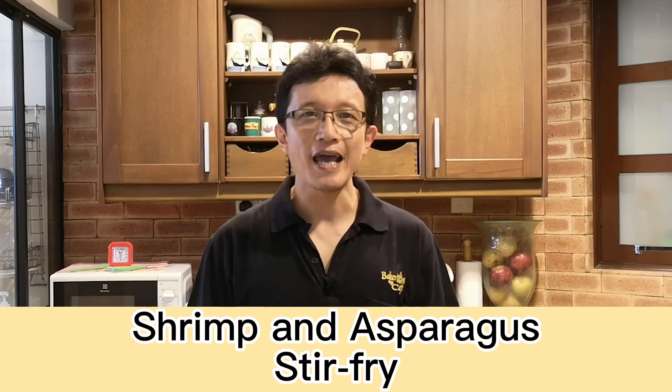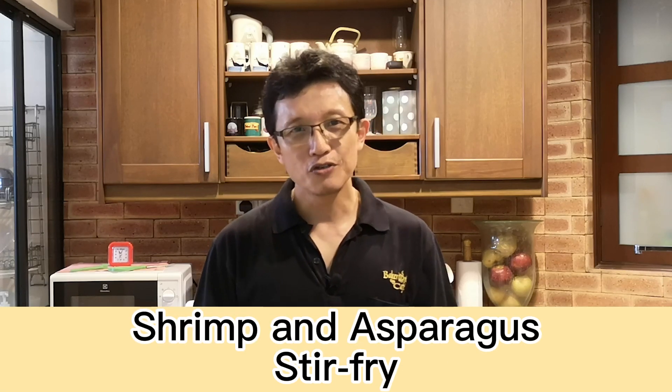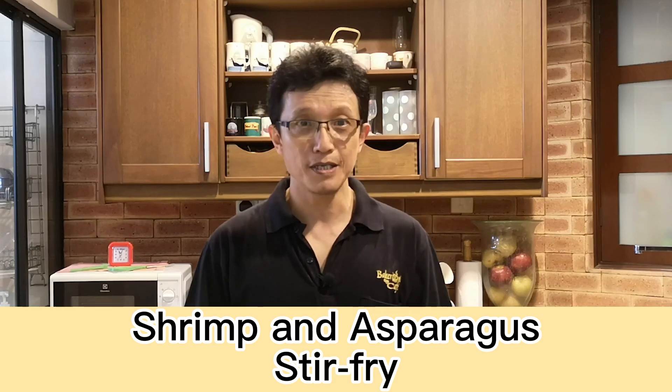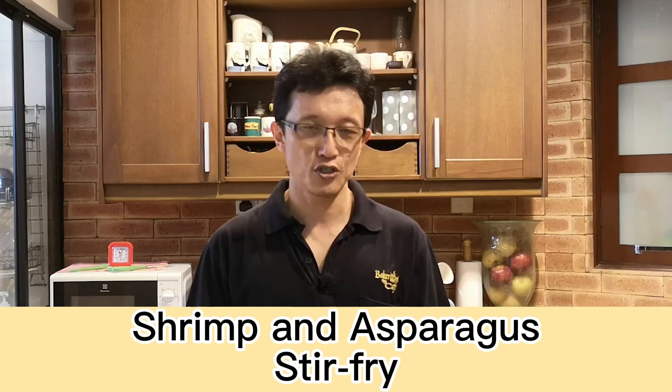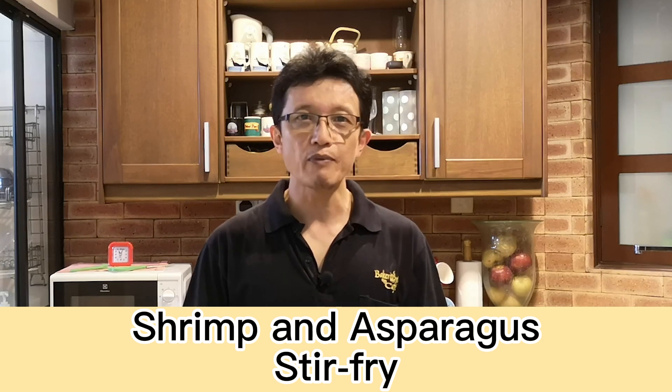Hello everyone, I'm KP Kwan from tasteasianfood.com. Today I want to show you how I prepare the shrimp and asparagus stir fry. Most related recipes either use soy sauce or lemon juice to season the shrimp, but today in this video I want to show you how I do it a little bit differently.